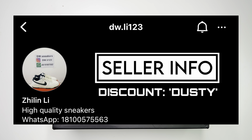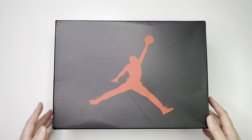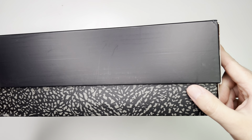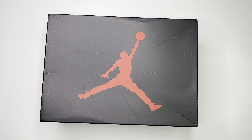This pair comes from DW Sneakers — all their links and discount code are right here on the screen so you can check them out. First things first, the box. It's not a very special box; it's one we've seen plenty of times before. It is the Jordan 3 box, black on top with the Jumpman in red all around the sides, and you have the little elephant print right there.